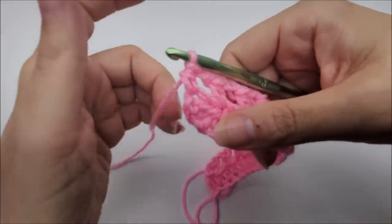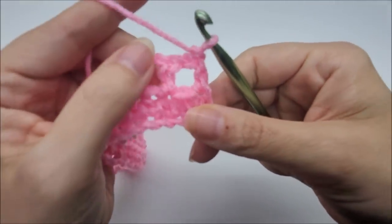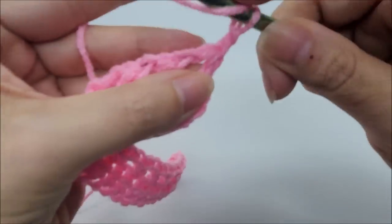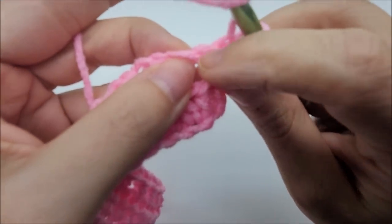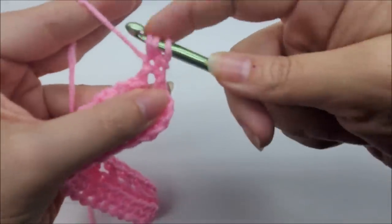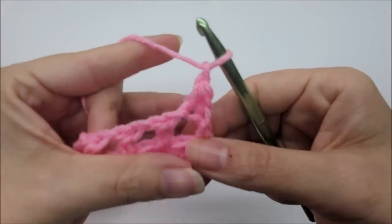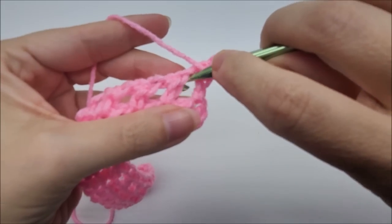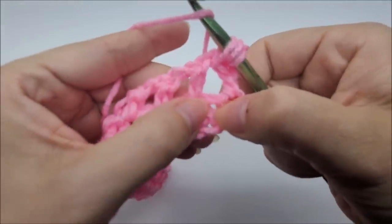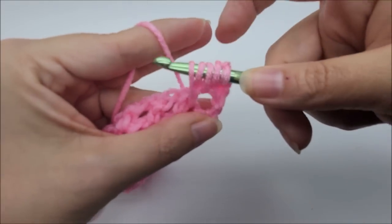For row three, chain one and turn — that chain one does not count as a stitch. Go right back into the very first stitch and half double crochet, then chain one. Now for the feather stitch: yarn over, go into the chain space and draw up a loop. Yarn over again and drop down into the half double crochet below — draw up a loop just a little bit taller, even with your other one.